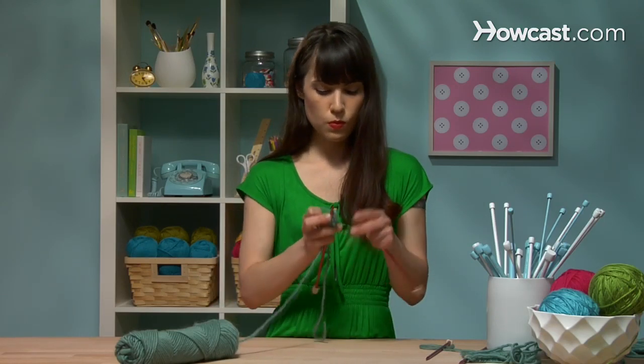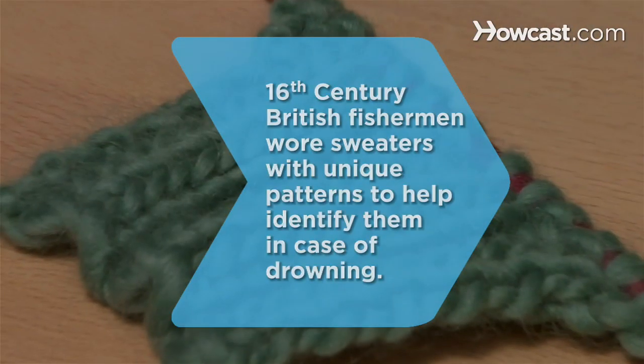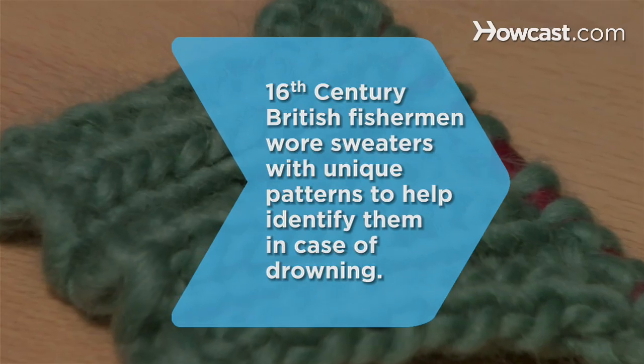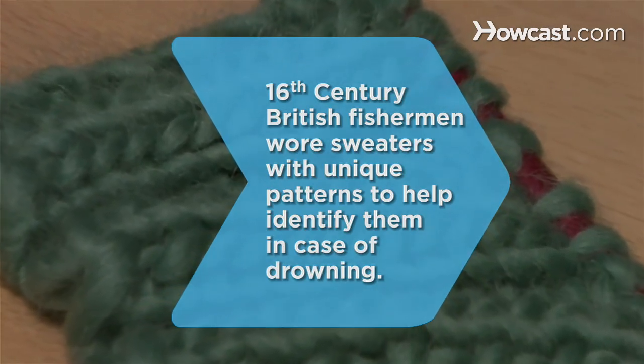Knit two, purl two, knit two, purl two, knit two. Did you know? Some British fishermen in the 16th century wore sweaters with distinctive individualized patterns to help identify their bodies should they ever be washed overboard.